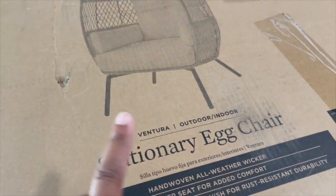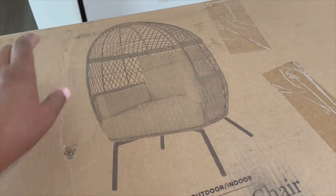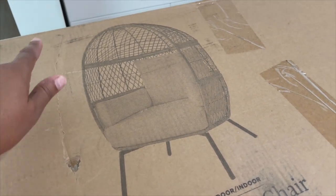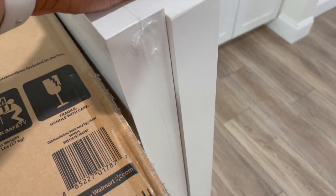I picked up one of these stationary egg chairs from Walmart by Better Homes and Gardens — I tried it in the store and it was really comfortable. These are two of my floating shelves from IKEA, the Lack shelves, which I had at my apartment. I had two there, but I'm going to have four in here. What I'm working on today is putting up the shelves on that wall, putting together the chair, and then starting to bring all the plants over.